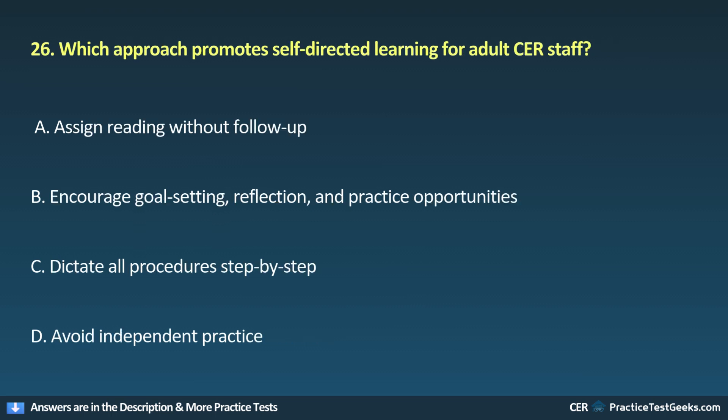26. Which approach promotes self-directed learning for adult CER staff? A. Assign reading without follow-up. E. Encourage goal setting, reflection, and practice opportunities. C. Dictate all procedures, step by step. D. Avoid independent practice.